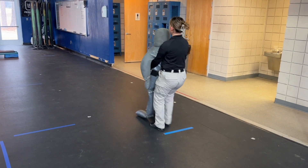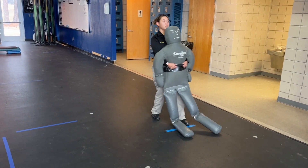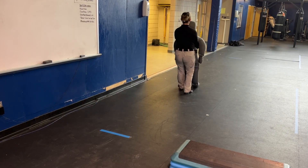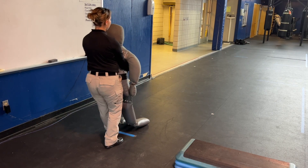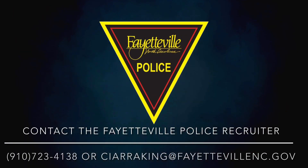You'll have to take the dummy across the designated line before turning, then drag the dummy in the opposite direction 25 feet until you cross the line where you began. Once you cross the line, you've completed the course. Please refer to the listed information to contact our recruiter, and we look forward to seeing you in the future.